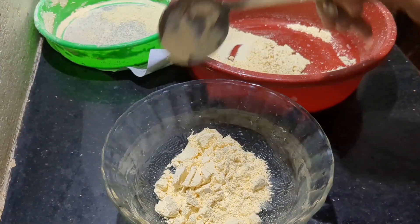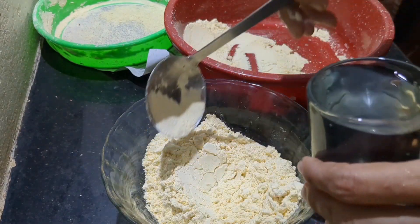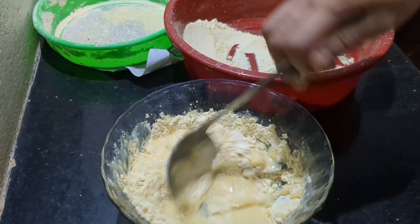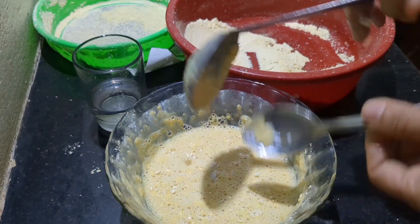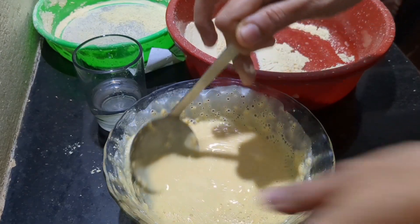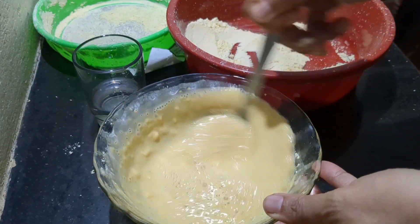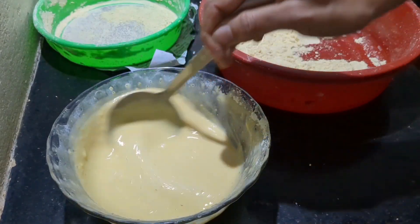Take a little salt in the pot. We will cut the whole portion of the bowl. It will not be nice or tight. The bowl will be consistent and it will be ready.